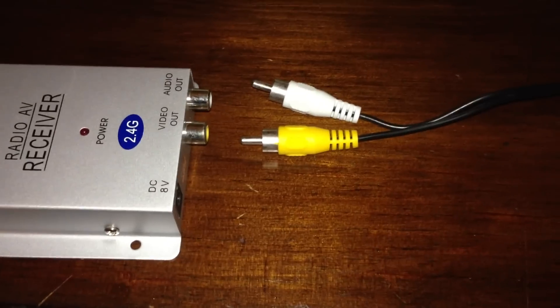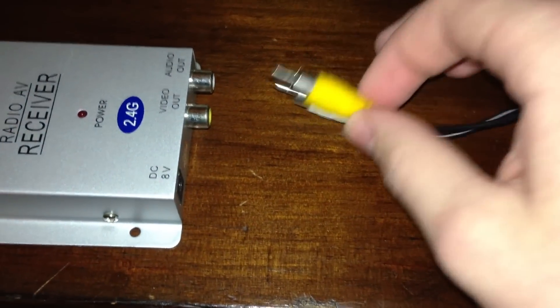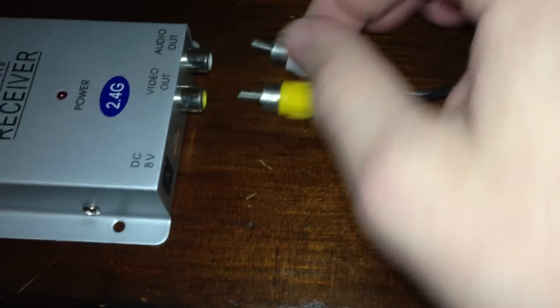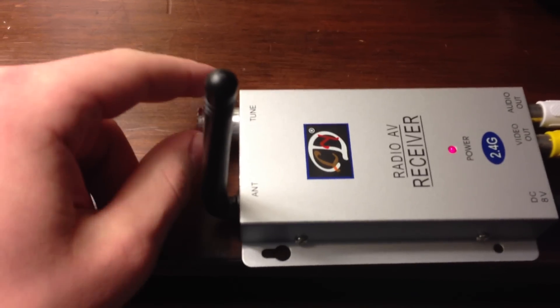To hook up the camera to a monitor, take the wires that were included in the box — the yellow one goes to yellow and the white goes to white, and same with the TV. Plug in the adapter and the power cord into the receiver and the TV should start feeding back. Turn the knob until it comes into focus and you're all set up.